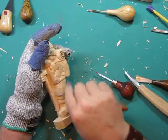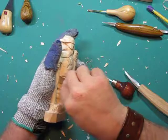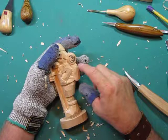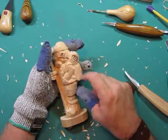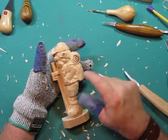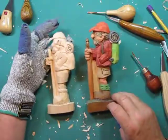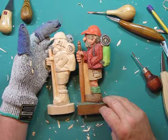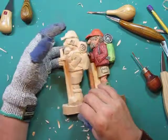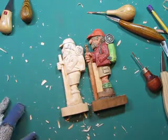We'll continue cleaning up our details and making sure we get everything the way we want. You can go back and add more — a pocket here, a pocket there, a water bottle stuck in if you want to get ambitious. But I'm going to leave it there because I don't want to add a whole lot more details. We're trying to follow along with this carving from the magazine and get close to what it looks like. We've got some cleanup to do and we'll handle that in the next video. We're at about 10 minutes, so I'll call this one good.